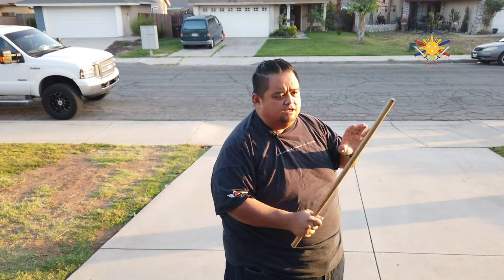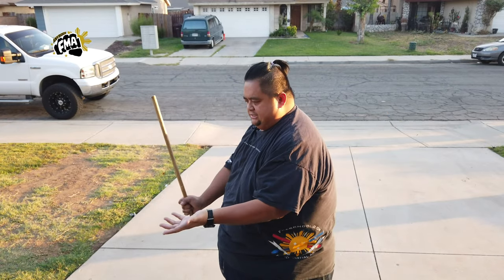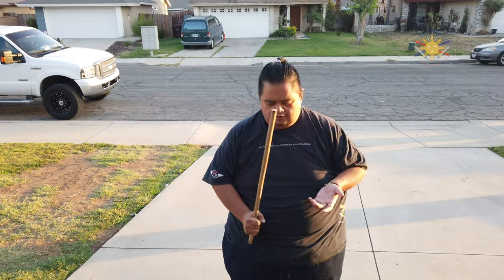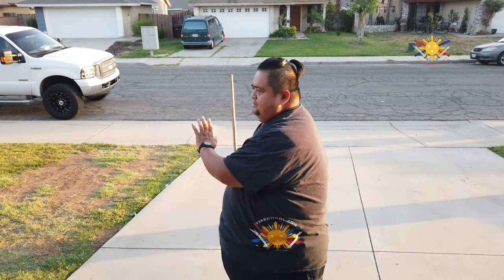Let me do that again. It's one, two, three, four, five, six, seven, eight, nine, ten, eleven, and twelve.